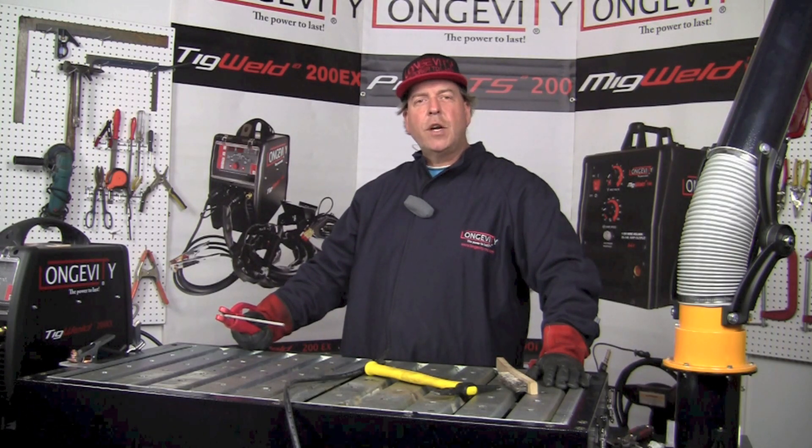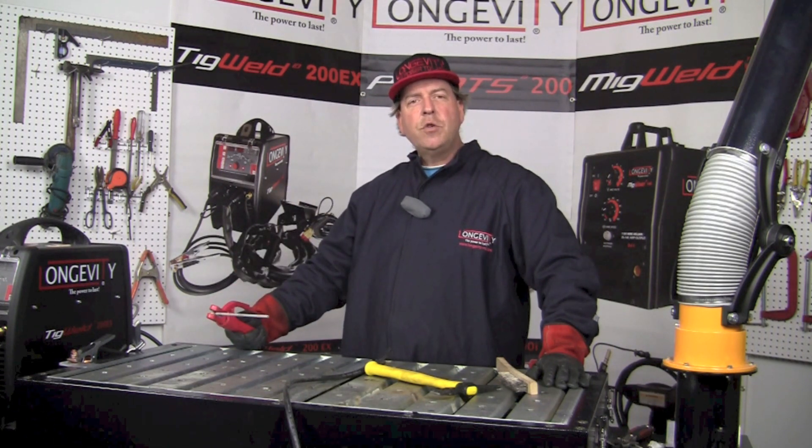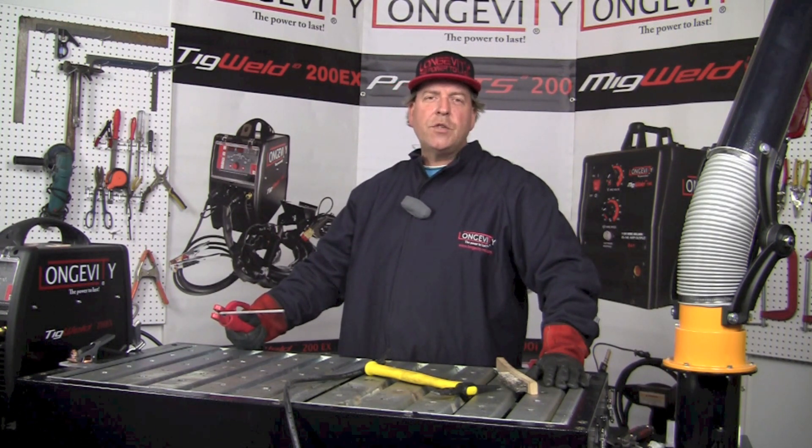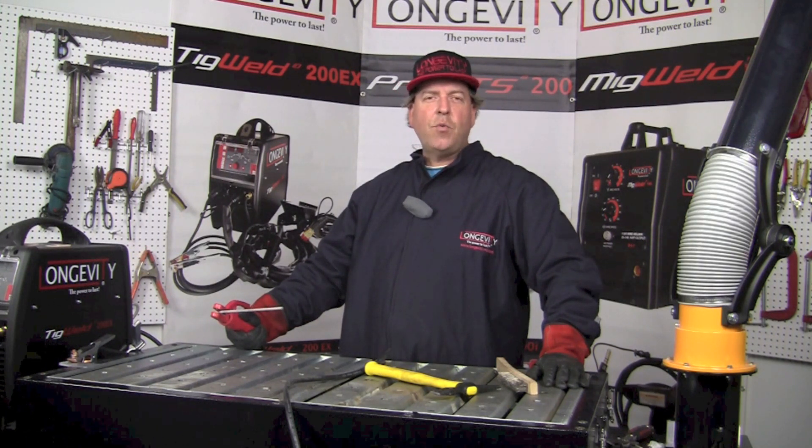Hello and welcome to the Longevity Learning Lab. Today we are going to make a few stick welds using the TIG Weld 200EX in the stick welding mode. It operates from 10 to 170 amps at a 25% duty cycle. Hang out for a few minutes and let's take a look at some of the welds we can make using the TIG Weld 200EX in stick welding mode.